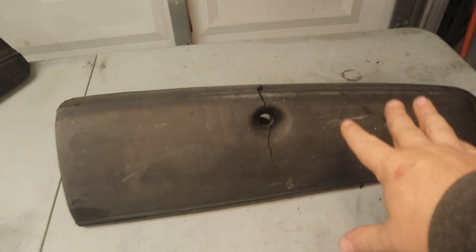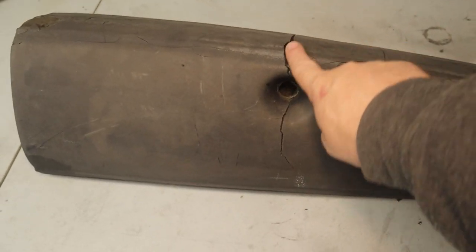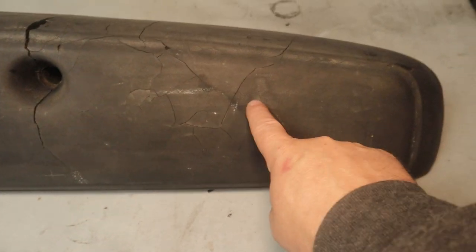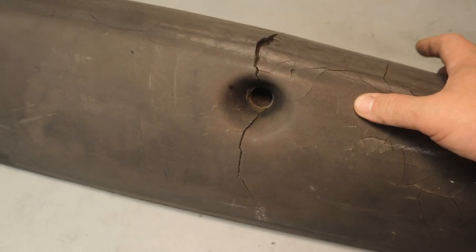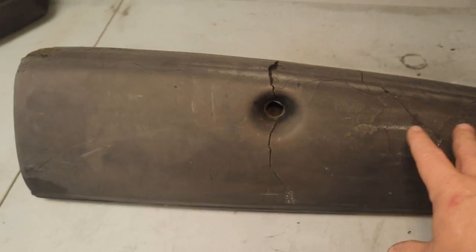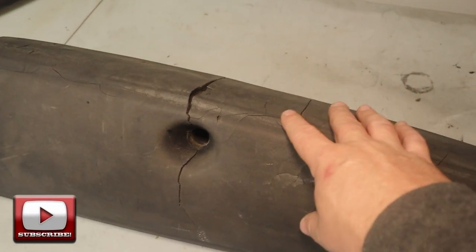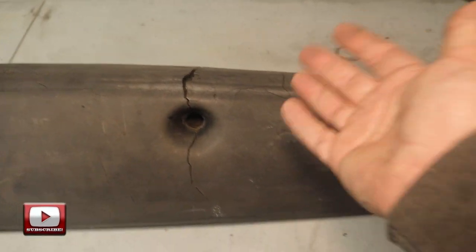When it comes to the glove box, you can see it's got a pretty good crack all the way across the top. The foam is kind of starting to separate — it comes all the way down into there. There's also a lot of smaller cracks where the vinyl is just dried out and cracking. I'm going to start by trying to remove as much of this dried out, cracking vinyl as I can, and then we'll go on to the next step.